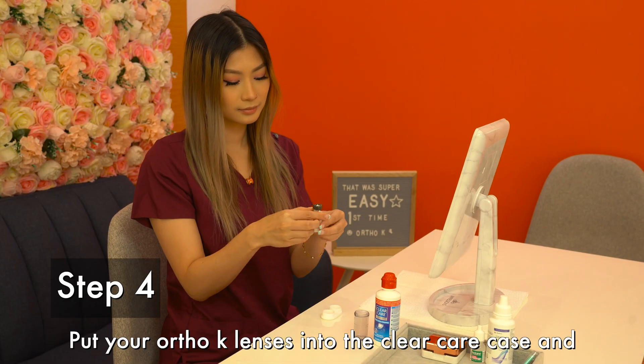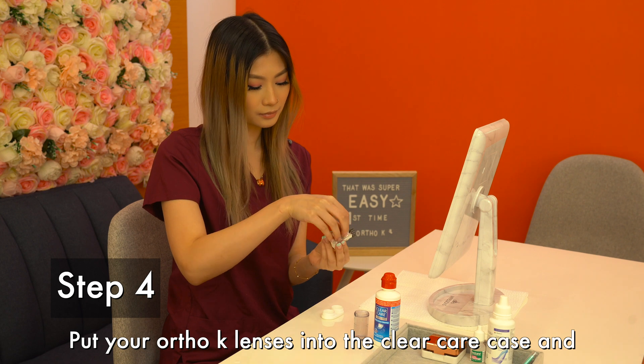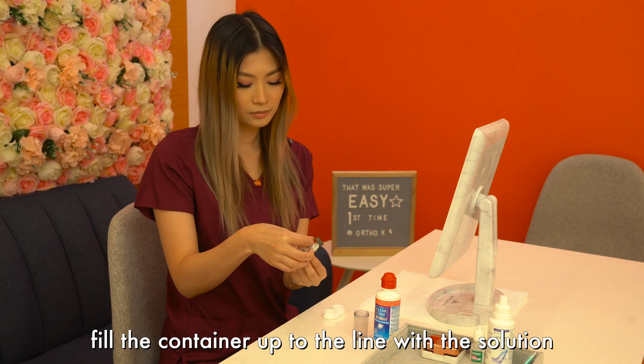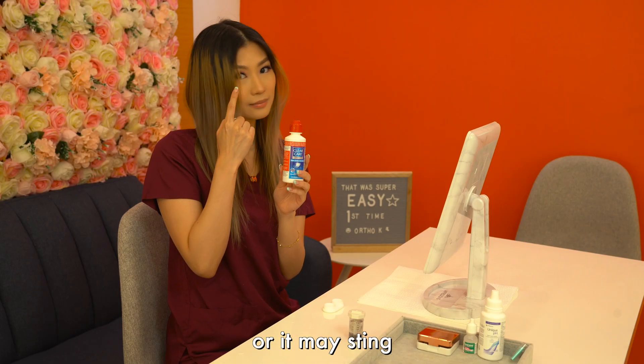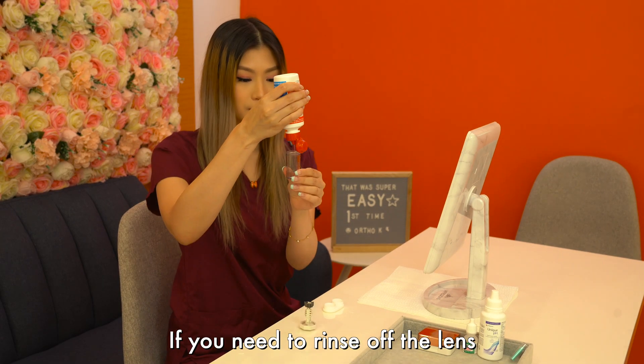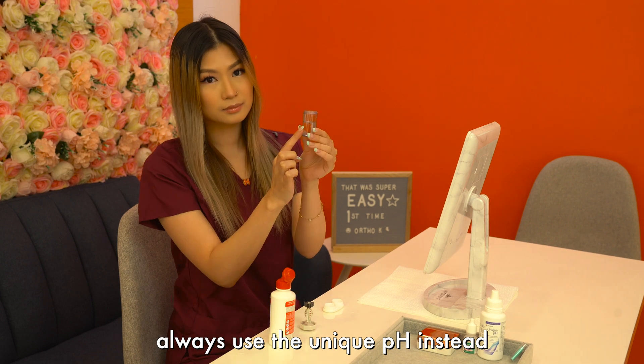Step 4. Put your Ortho-K lenses into the ClearCare case and fill the container up to the line with the solution. Remember to never put the solution into the eyes or it may sting. If you need to rinse off the lens, always use the Unique pH instead.